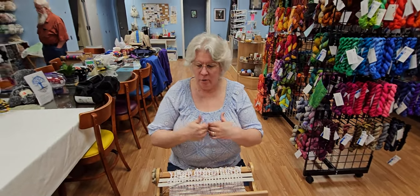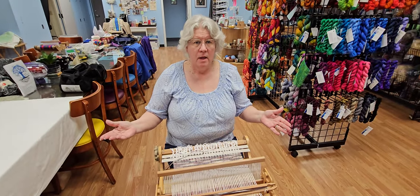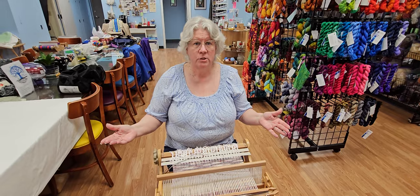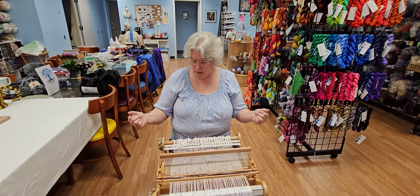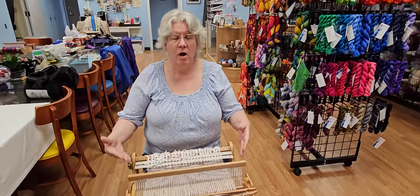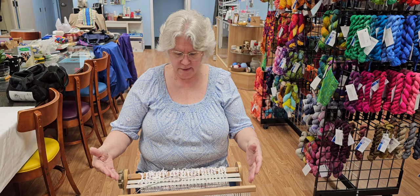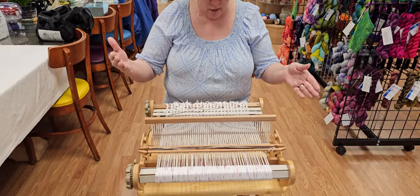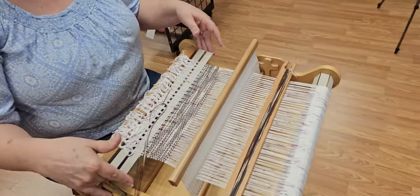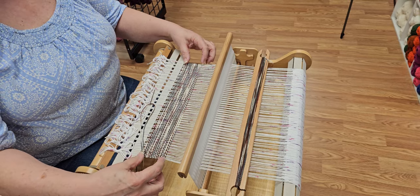We are going to continue on our adventure of wood huddle weaving and this tutorial is to show you the hem stitch and the reason why you would use it. I've already got the loom ready to go for the hem stitch. What you want to do is warp it up standard, tie it off, put in your sticks or your thick yarn, whatever you're going to be using, and work some rows.